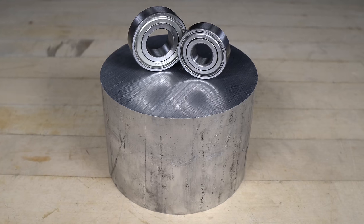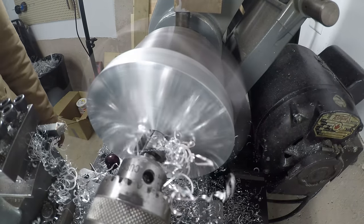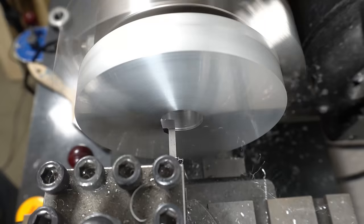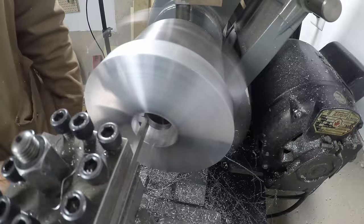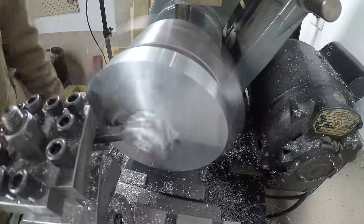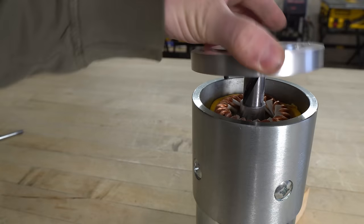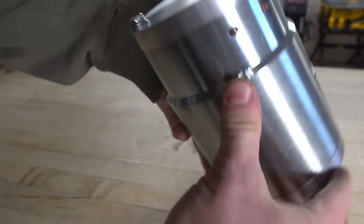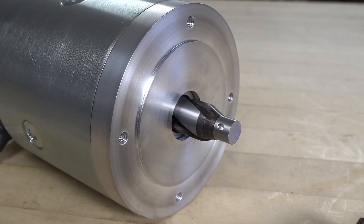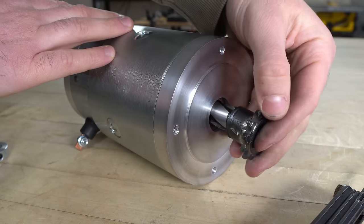I'll be making the new endplates out of 4.5 inch aluminum round bar. The motor shaft has these unique keyways for the Bendix assembly. I was able to make a sprocket hub by disassembling the Bendix, cutting it down, and then welding a sprocket directly to it. The sprocket hub is simply held in place with a shaft collar.